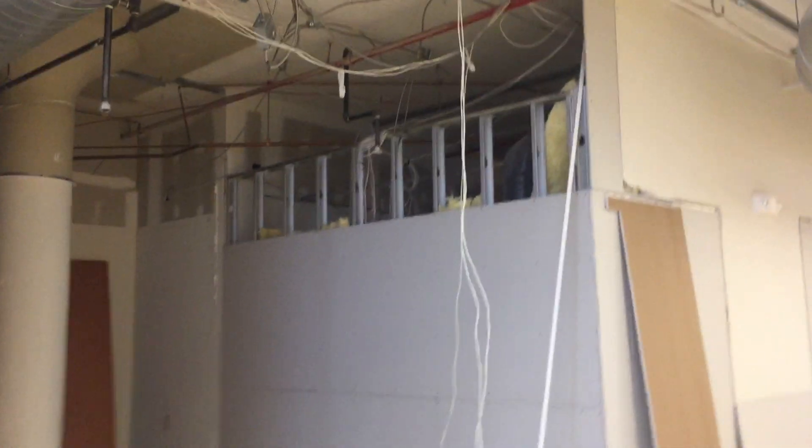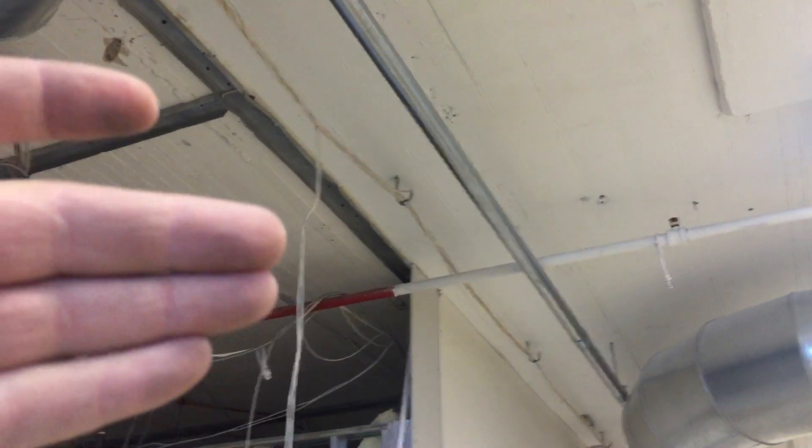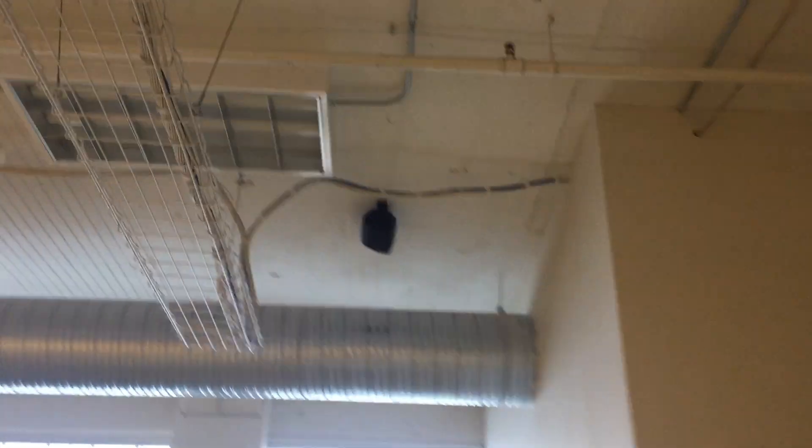Keep in mind we're roughing in fire alarm and access control. For budgetary reasons, if you just have a couple of J-hooks, I'm not a big fan of that. I just wanted to show you guys examples of different things.